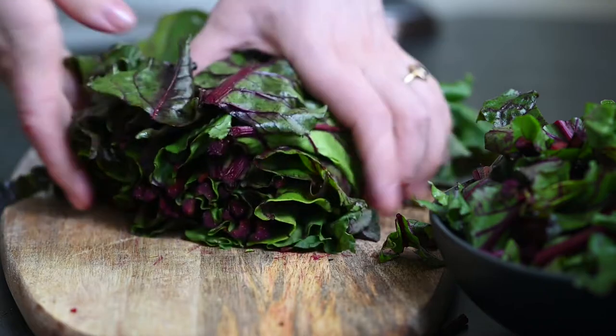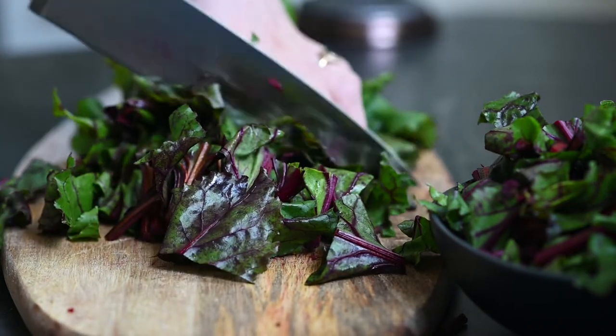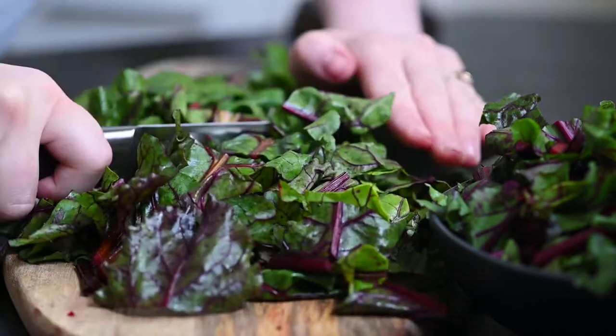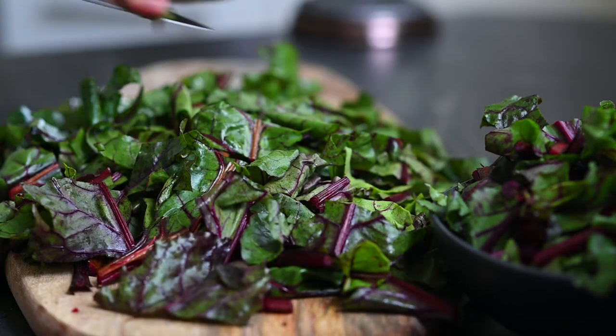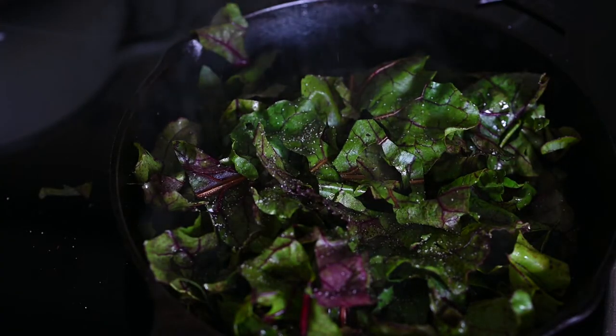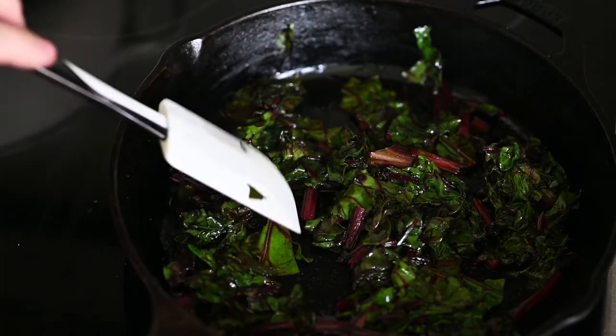Make sure you give the leaves a good wash to get rid of all the sand that likes to hide there. I chop them a bit so that later they fit better on the spoon, and I throw them all into a frying pan with some melted clarified butter. I season with salt and let the leaves sear until they reduce in size.